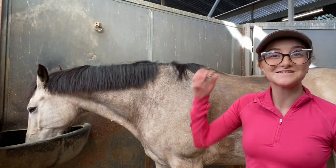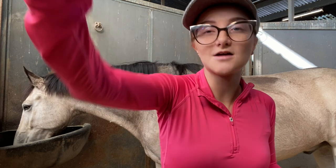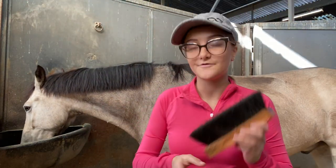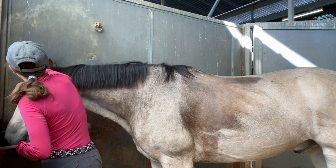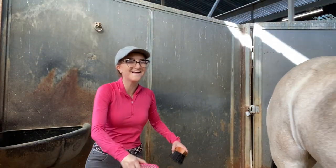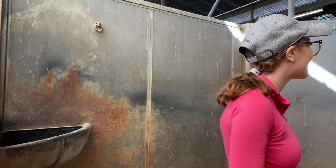Now I'm going to attempt to brush his ears and his nose, and that's going to be difficult because he hates that. So I'm going to use a soft brush — you always want to use a soft brush on your horse's face. He saw some water droplets and it scared him, but Rocket is okay.